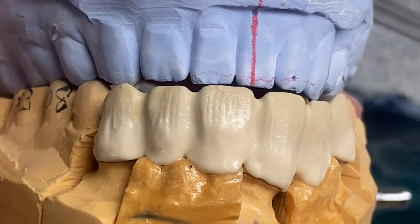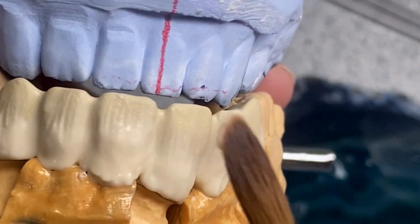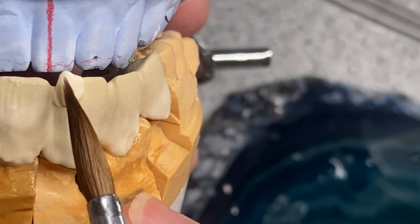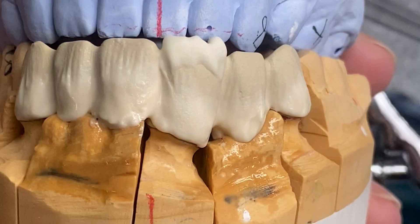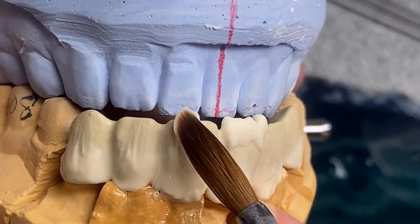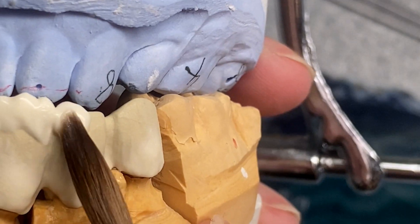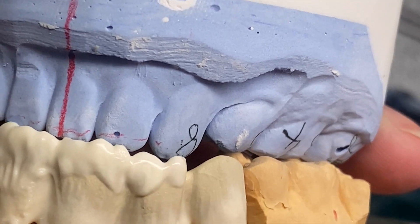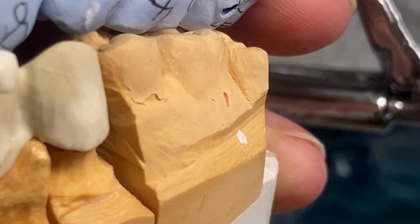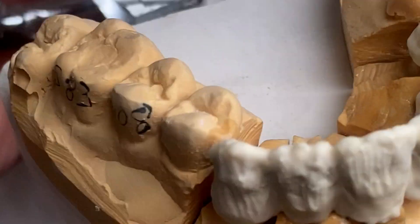Now I will apply fluorescent dentine 92 — it also looks opaque, kind of yellowish opaque — and it just goes to hide the edge. This is gonna be a simple style of build-up because it's an aesthetic case, but in a different way. When I have to fix the shape a lot, it's hard for me to think about the colors, translucency, and everything together in my head. I decided that today's build is gonna be pretty simple.